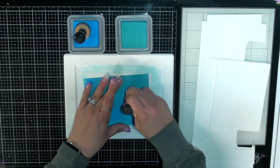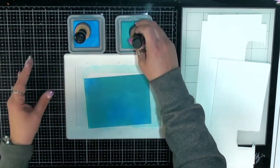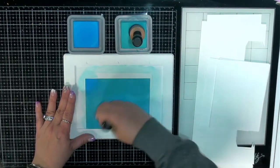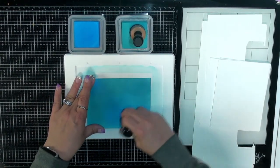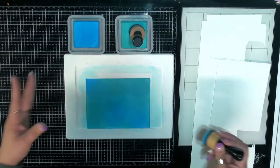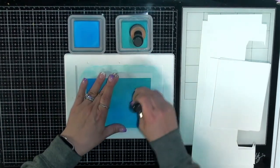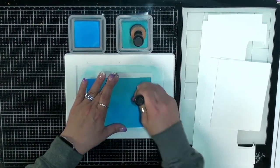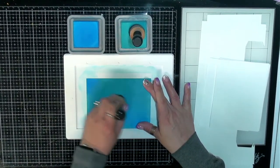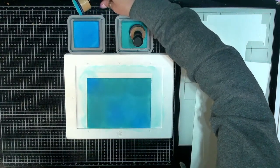I'm just kind of blending these two colors together and then we'll see what happens when we hit it with a spray bottle. I just thought this might be a fun background to create. Actually, what I want to do with this piece is blend it a bit more, and I think I want to run this through that mermaid tail die cut.